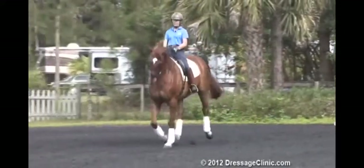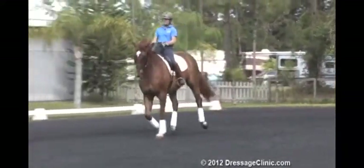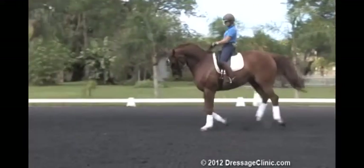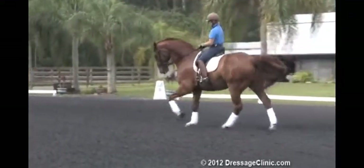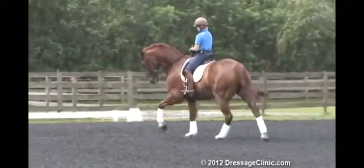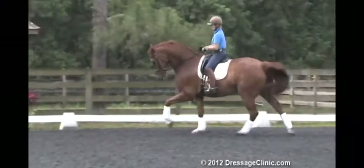For me, with my horses, I like to be able to push them from behind and then give like that in the rein, and make sure that they stay in the neck so they're not pulling me. He's too big to be pulling on me.